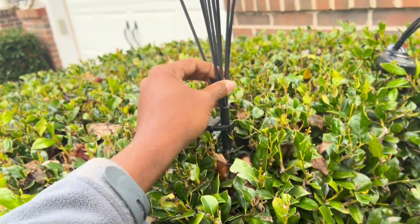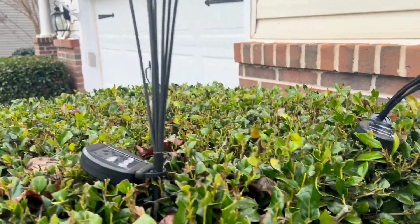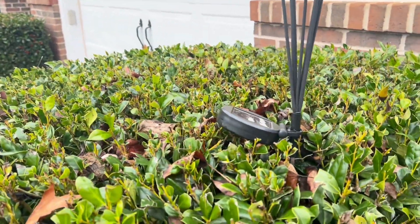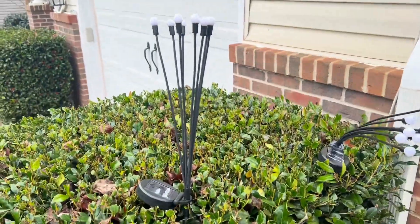They're solar powered, so you don't have to worry about running cords or plugging it in. You just pretty much stick them out there in the sun and it will charge up and light up at night, and they look pretty nice in a garden.